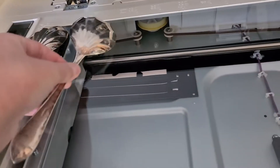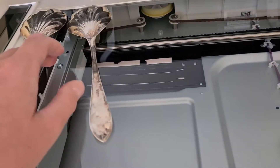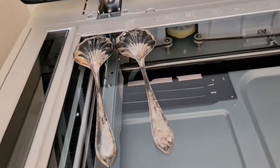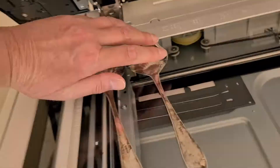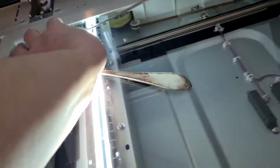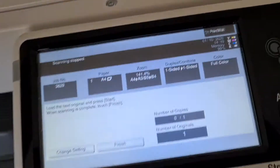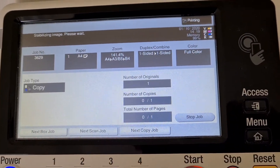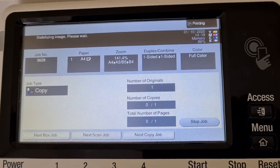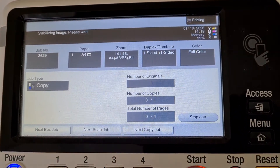I'm just going to put them together and move them around. This will be challenging to make this look any good. Let's see how that turned out. Stabilizing image, please wait. Typical Konica Minolta.